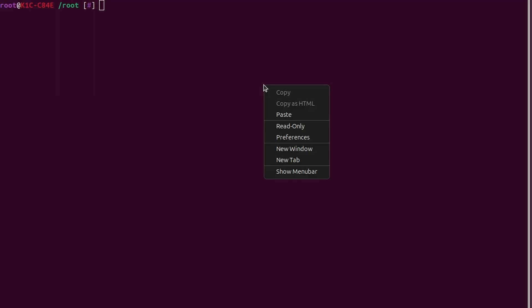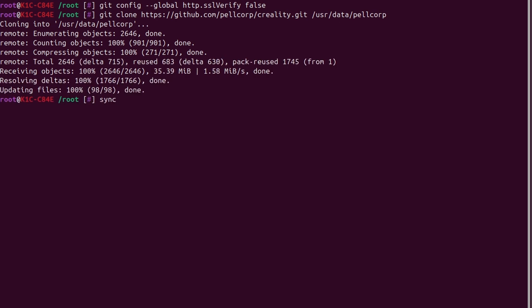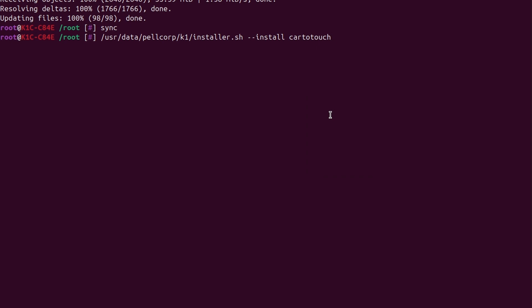SSH back into the printer again using SSH space root at the IP address with the password Creality underscore 2023. The next code block you're looking for is 'clone the repo' - copy this and drop it straight into the terminal. Once it's done pulling the repository you'll see the terminal prompt now says sync - just hit enter. The next section is called 'run the installer' - triple click the code snippet, right click copy, and paste into your terminal. This part might take a little bit, so leave the terminal alone while it's doing its job. Once complete, flip the power switch on the back of the unit off for a second or two and then turn it back on for a full power down. At this point you should be done with your live image and can move to whatever operating system you want to use.